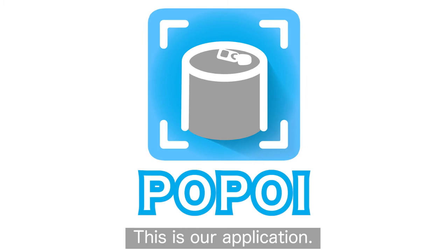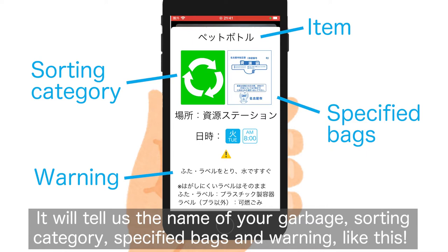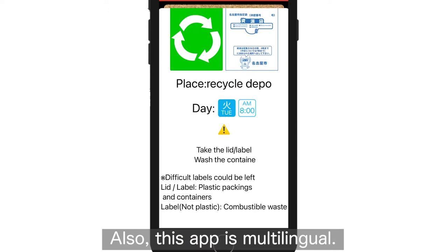Hi everyone! We are asked to the false power. This is our application. Put the garbage you want to separate in front of your camera and tap the screen. It will tell us the name of your garbage, sorting category, specified bugs and warning like this.